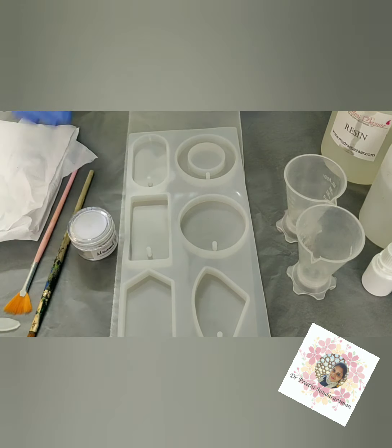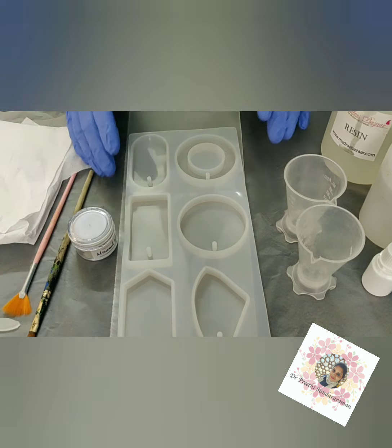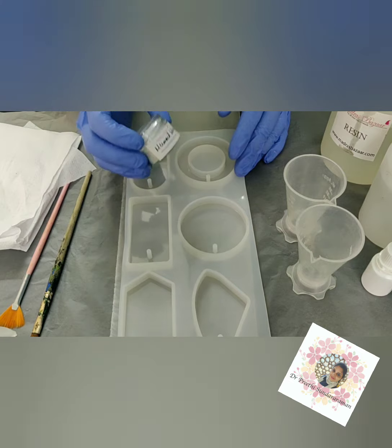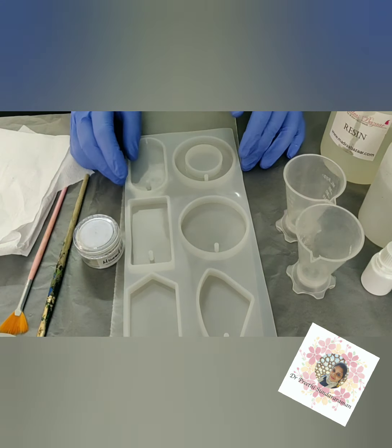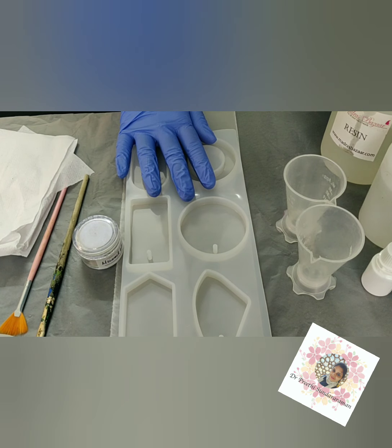Hi, I'm Dr. Preeti. This is my first project from Madras Bazaar. So these are the molds I showed you before, and this was the mermaid blue color that I got before. So I'm just going to use this mermaid blue, the mold, and the Madras Bazaar resin.